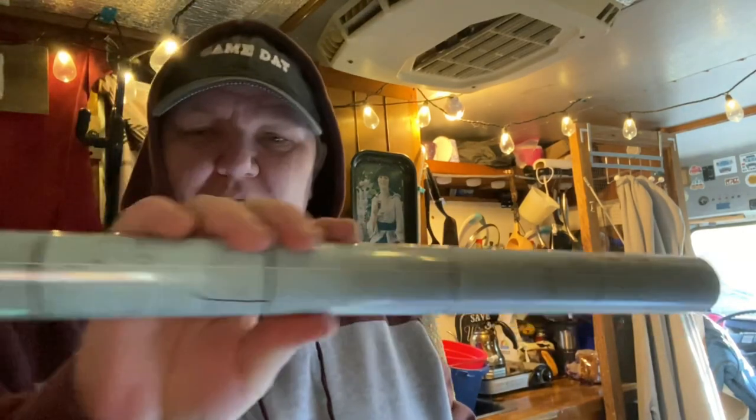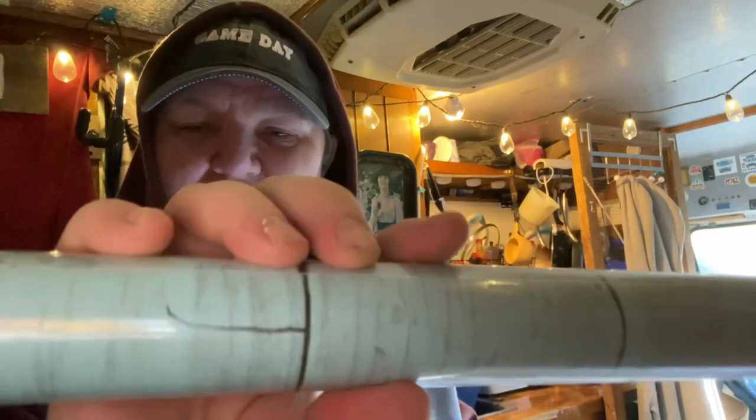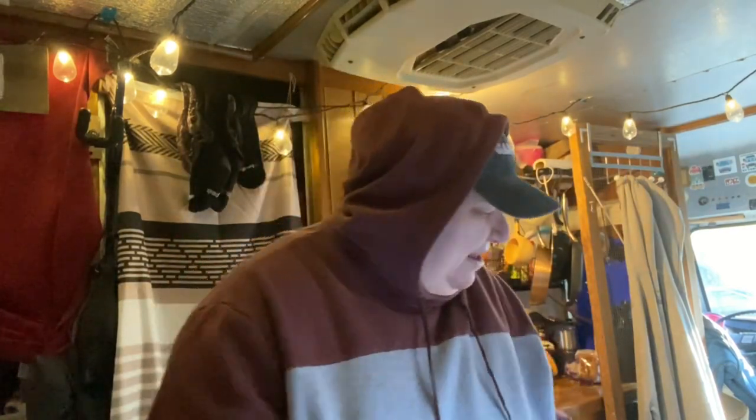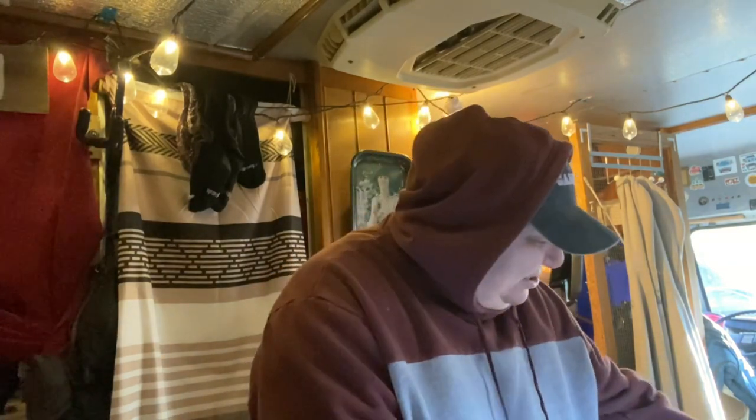I need to go through my little cabinet things and get rid of stuff. You guys know me, I do that all the time — I'm kind of a hoarder, it's hard to get rid of stuff. Here's that new roll of stuff, I like this color. I lost my scissors so I'm gonna use tin snips to cut this. These are really sharp, they'll cut it, but I can't believe I lost my scissors.